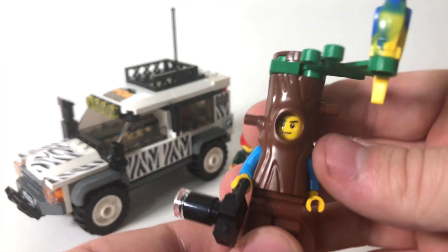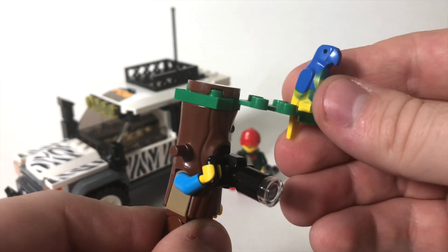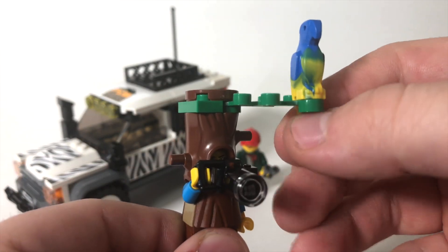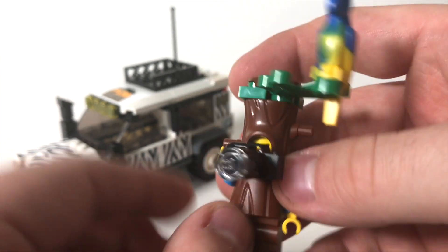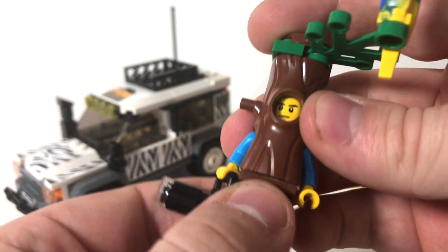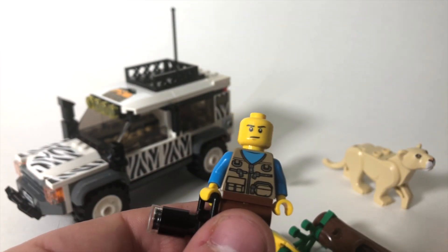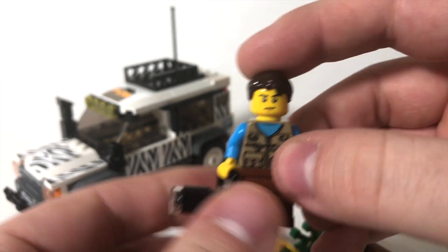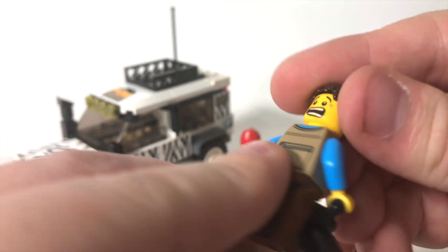Here we've got the guy who's kind of incognito hiding inside a tree with his camera. We've got a nice dual-molded bird here with yellow molding on the bottom that fades to blue on the top, which is pretty neat. This torso is from that same outdoor fun pack, and if you take the tree off, he also comes with some brown hair that you can put on him. You can raise the camera up just like that.